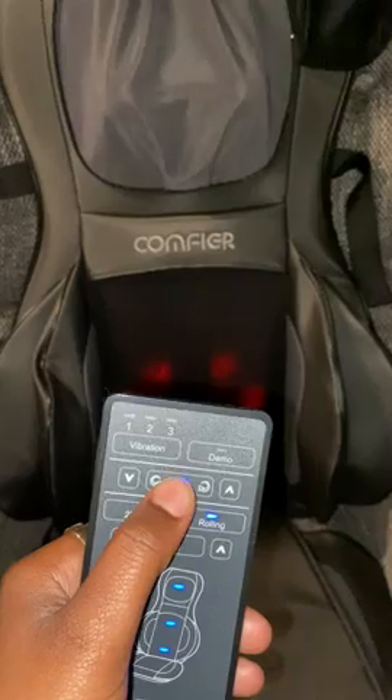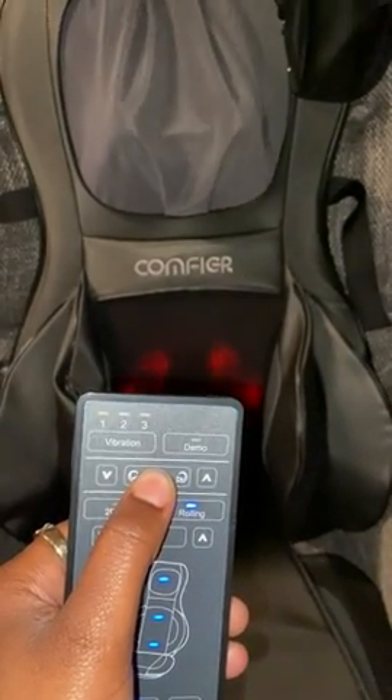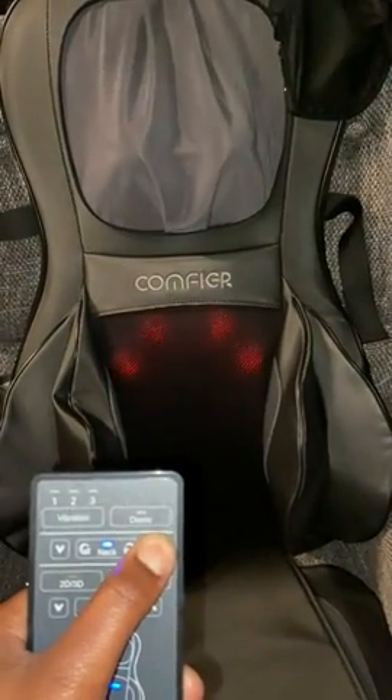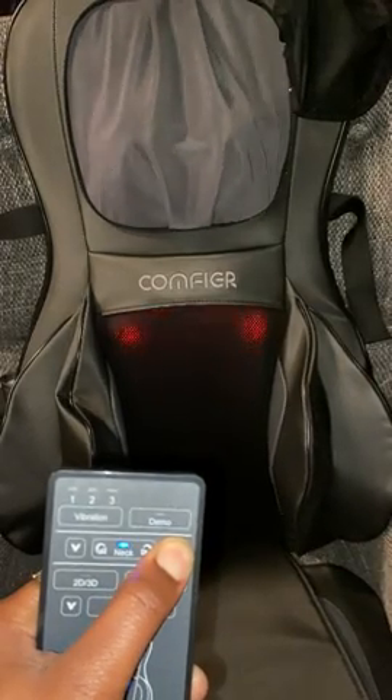It is on rolling and you can go in a different position too. I'm gonna go up — that's the neck part going up.